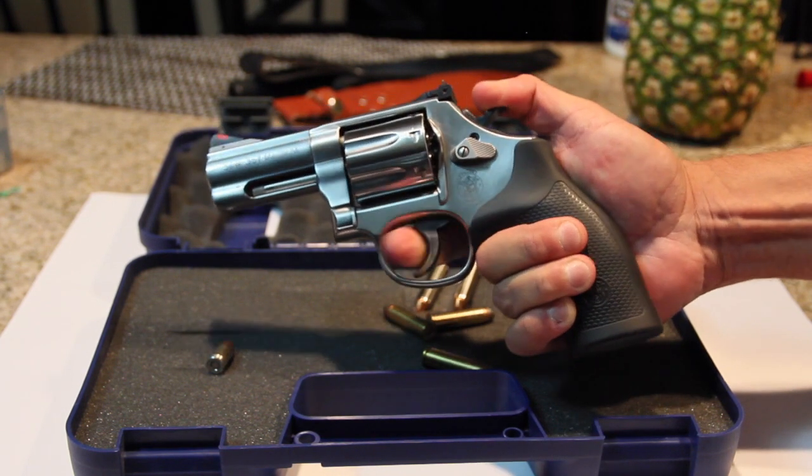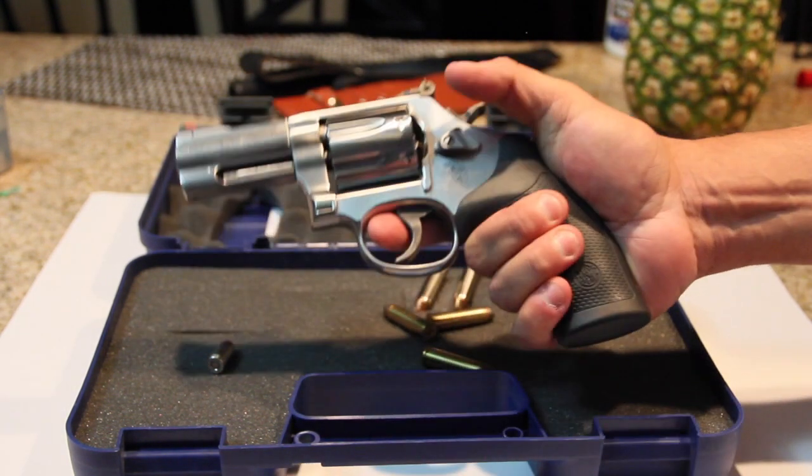I love this gun. Look at the sights — it's just a beautiful gun.